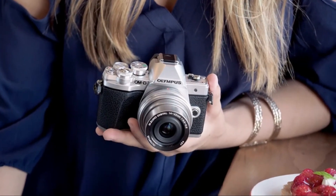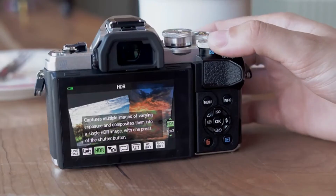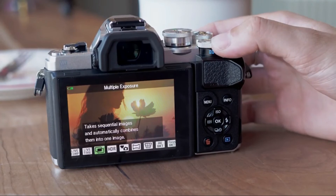This camera is so easy to use — it grows with me as I'm learning the basics of photography, and as I do become more comfortable it introduces me to those techniques like HDR shooting and light trails for stars at night.